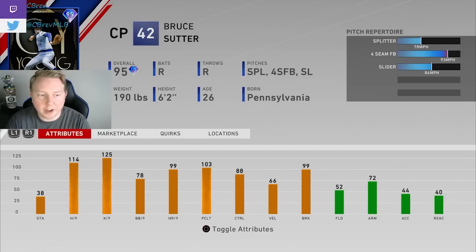Bruce Suter is a guy I want to spend a little bit of time on. Potential to make your bullpen at this point in the year for sure, but on a couple of conditions. A couple of things I really like about this card: 38 stamina is pretty high for a reliever, and almost maxed out per nines — maxed out K per nine and 114 hit per nine. He's always been a really unique card in the game; he was absolutely meta in MLB 18 when splitters were the best pitch. There's not a lot of unique finesse pitchers, and this is one of them, so you could definitely put this guy in your bullpen.